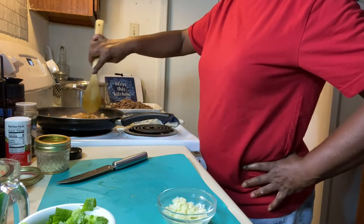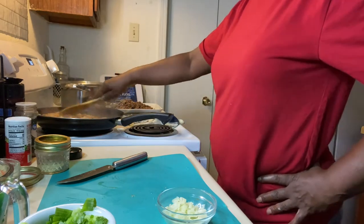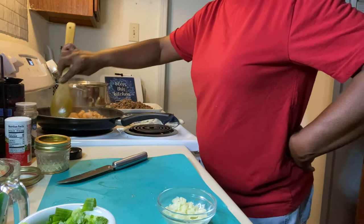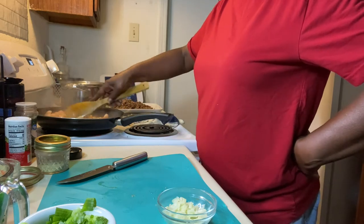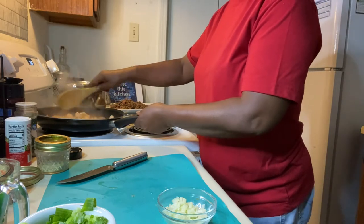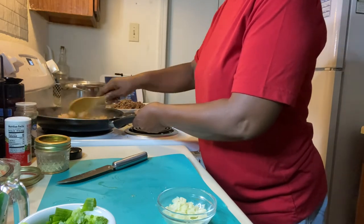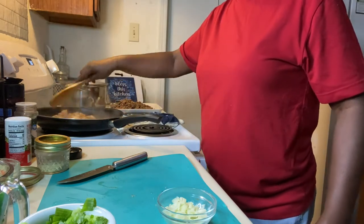Some people, when they make stuffed bell peppers, like to add rice to their peppers. I don't particularly care for rice in my stuffed bell peppers. That's a tradition here in New Orleans — or I should say Louisiana — some people like rice in their bell peppers and some don't. Most of the time they usually just do the stuffed bell pepper with the ground beef, shrimp, and whatever.